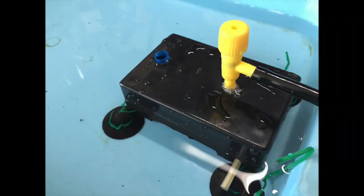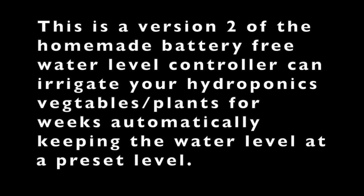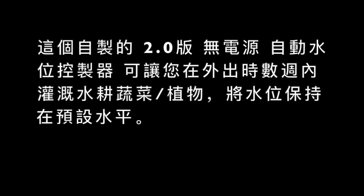Hi there, this is Billy. This is version 2 of the Homemade Autopot automatic water level controller that can irrigate your hydroponic systems for weeks, as long as you have a big tank of nutrients. This thing can help you control the water level and refill your tanks, so you don't need to worry about running out of nutrients. If you're out on vacation for a week, no worries — you don't need someone to water your plants every day. It's very simple to make and the instructions will follow.